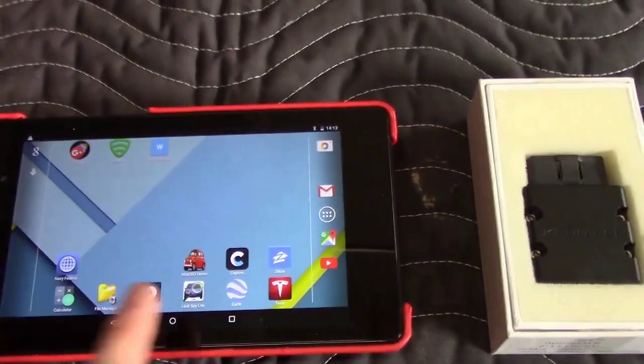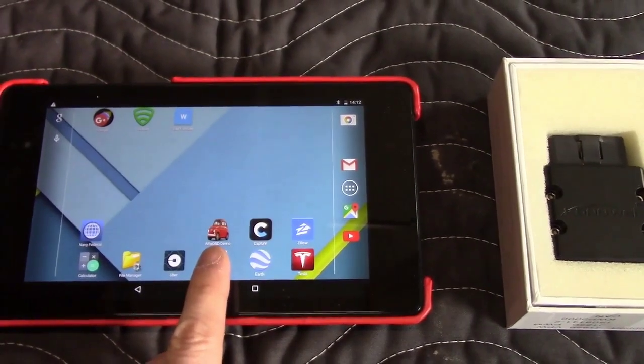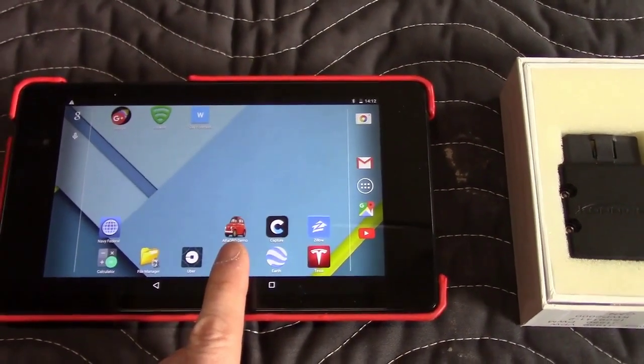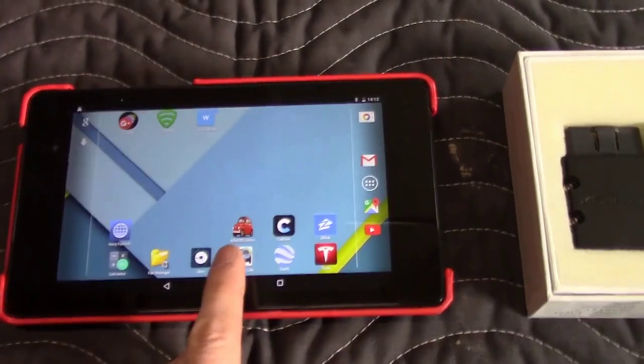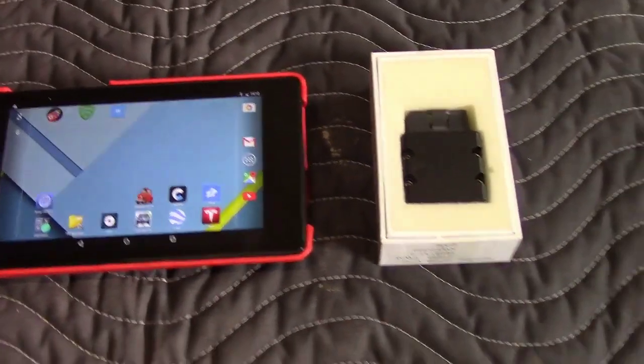It's actually a free program. There's a demo version which is what I'm using — it does everything the professional version does minus timing out every 20 minutes or so. All you do is close the program, reopen it, and it's fine.